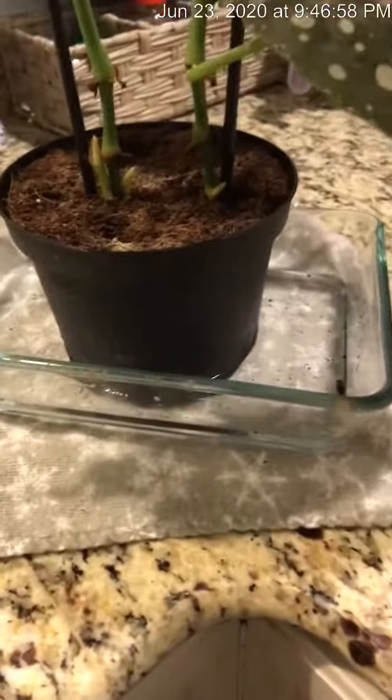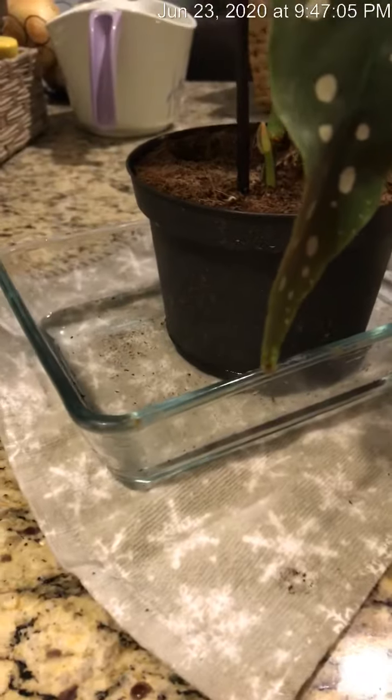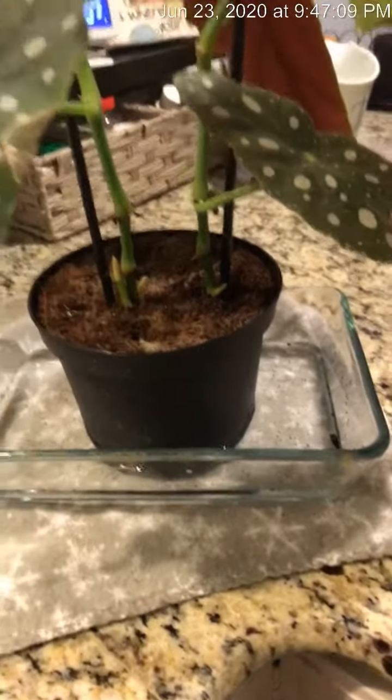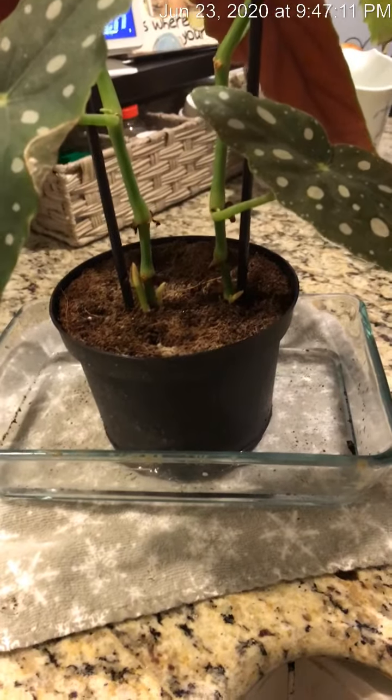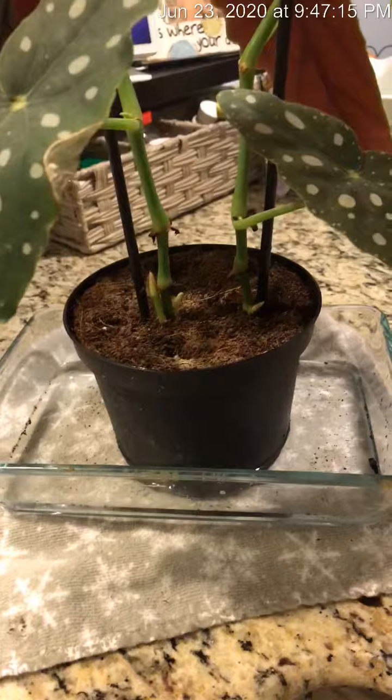I actually put a little bit more water in because she soaked it up super quick, so I think she was really thirsty. But this is how I bottom water a bunch of my plants that really seem to prefer bottom watering.